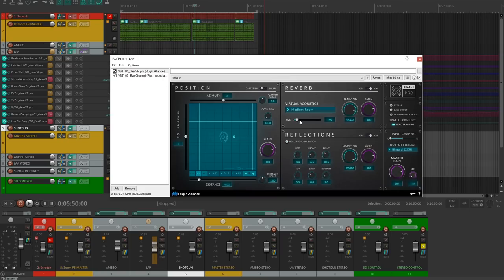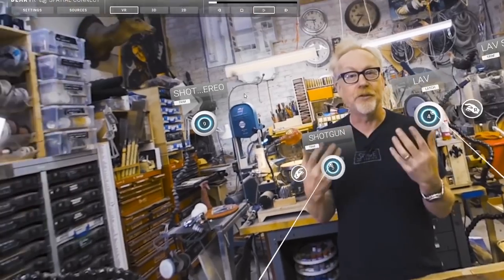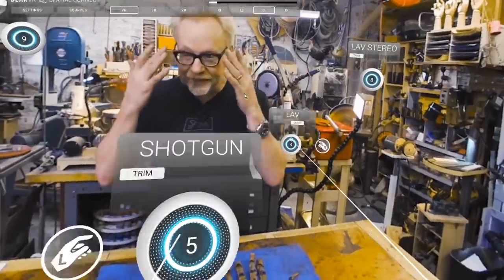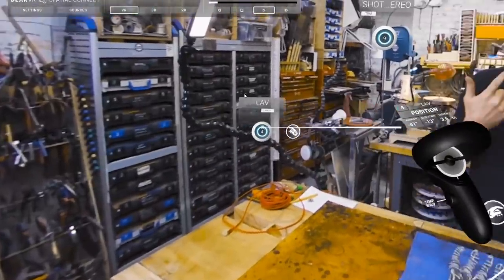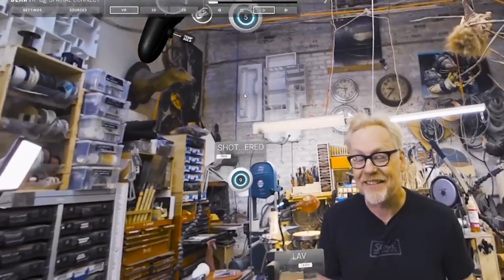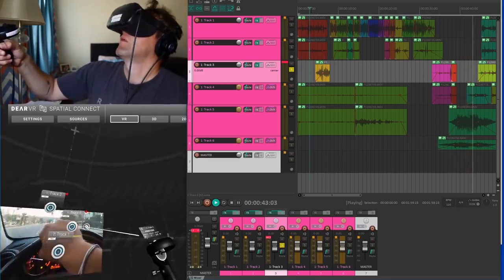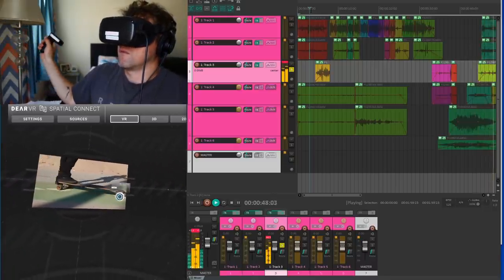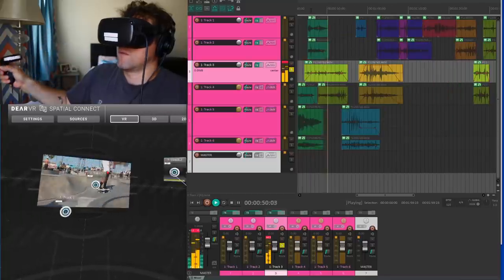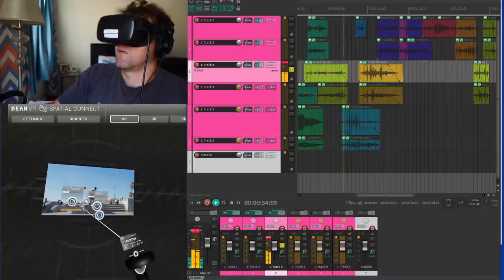The Dear VR Spatial Connect is a program we've been using for our Tested VR series — we purchased it so we can apply spatialized audio, tracking subjects through a room using VR controllers and moving audio sources around. I actually retrofitted that to work with my 16:9 image, so I shot the video for Hollyland and then directionally placed the sources to give more of a surround feeling and make the audio more immersive.